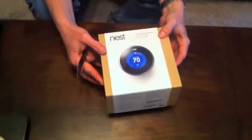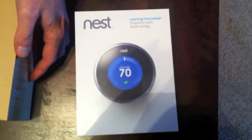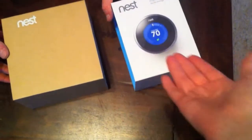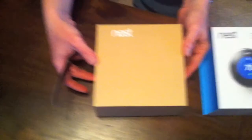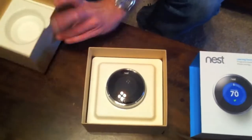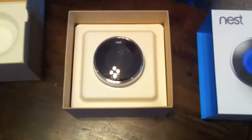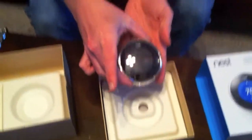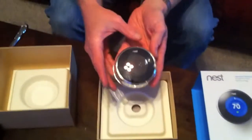Oh there it is — Grace, get it! The Nest is a thermostat, as you can see. This is a nice thermostat. Plastic wrap off... oh! The Nest. Has anybody seen anything so noble, so beautiful, so majestic as this item?